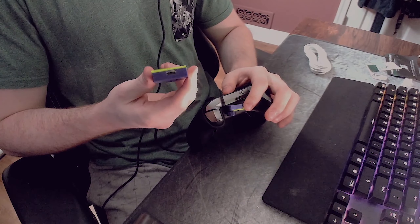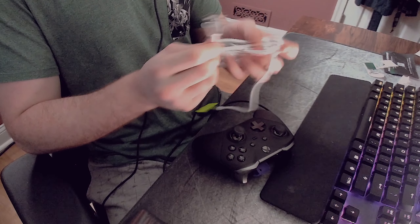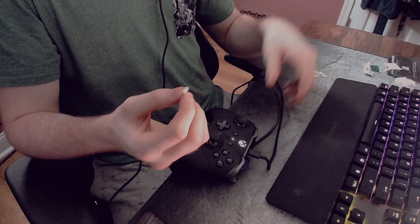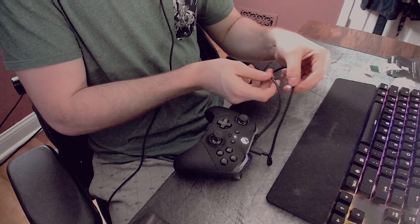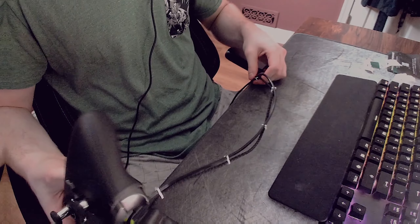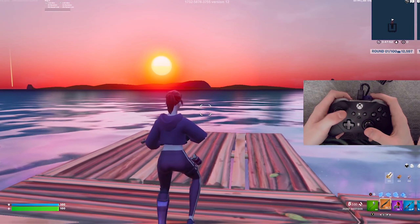Now I plug the scroll wheel's wire into the attachment, and the other end goes into the PC. Since I play with a wired controller, I plug that in as well. For cable management, I use the included cable clips to bundle the two cords together. I set up all five clips and now the cords are much more organized. Then I plug everything into the PC.